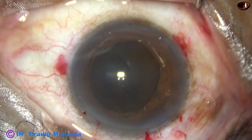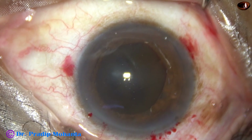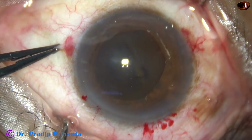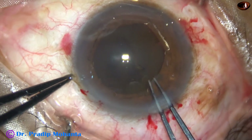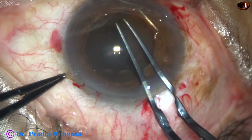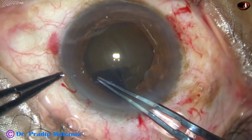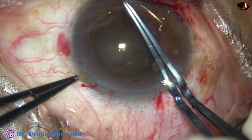Some more viscoelastic. Now capsulorhexis is to be done. The anterior capsule is incised with a 26-gauge bent needle and a capsular tag is raised. Now this capsular tag is held with the Utrata forceps. Going anticlockwise along the border of the dilated pupil, an adequate-sized continuous curvilinear capsulorhexis is made.